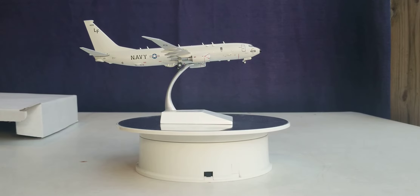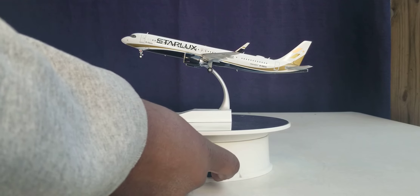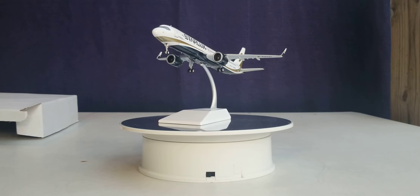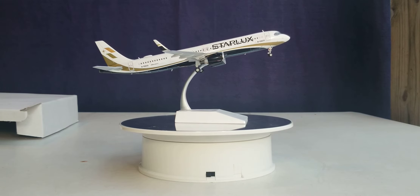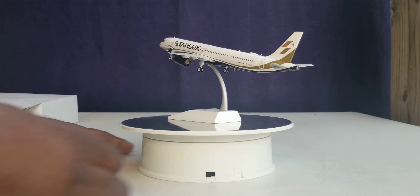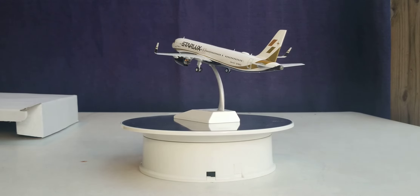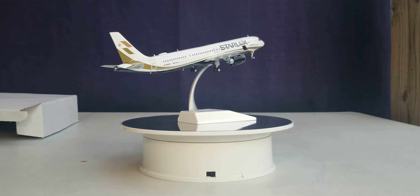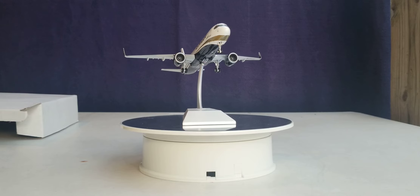Here's the next model - the second model is a Starlux Airbus A321neo New Engine Option from JC Wings. I'm going to show you how it rotates on this one as well - now I'll show you in the opposite direction, going back in a clockwise direction. It's kind of fast, but it is what it is. That's a beautiful plane there.